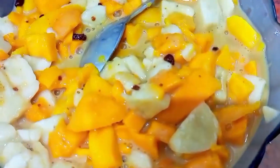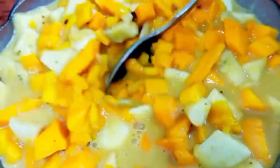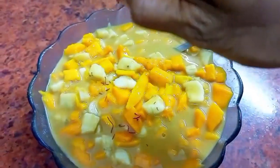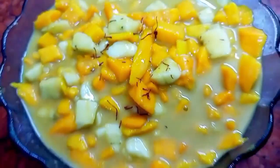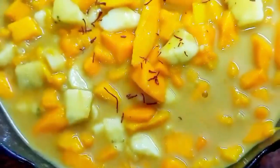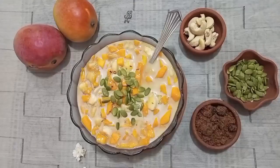We call this seekarne, rasayana, or you can call it a mango banana smoothie. On top, I'm decorating with saffron and adding pumpkin seeds. You can add any nuts on top, or just eat it as is — it's beautiful and so delicious.